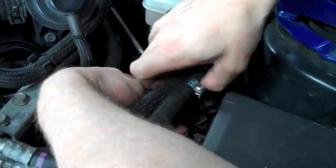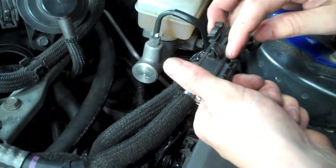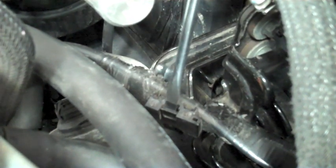Now that these are loose, remove the black plastic bracket and move on to the next step. Directly below the fuel lines, you can use your fingers or a flat head screwdriver to pry out this bracket so that you can pull the line up off the bracket.